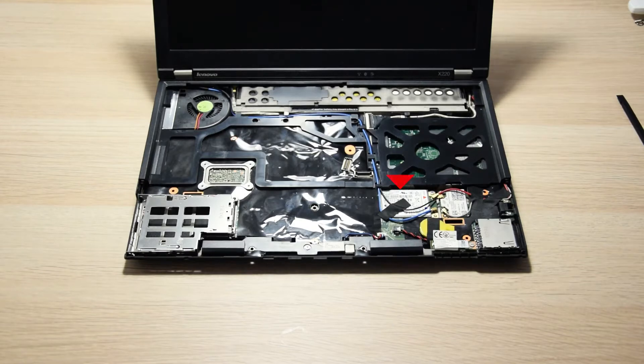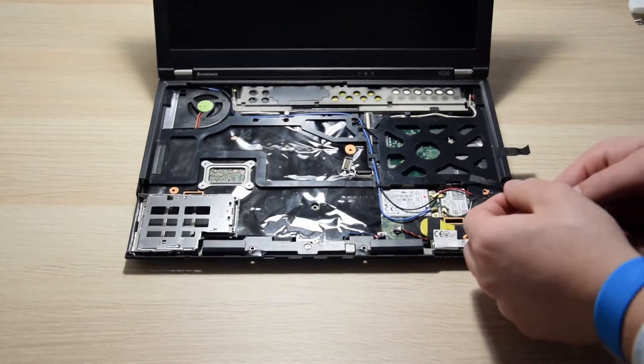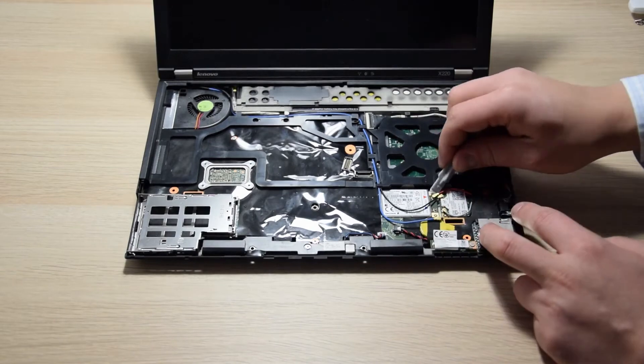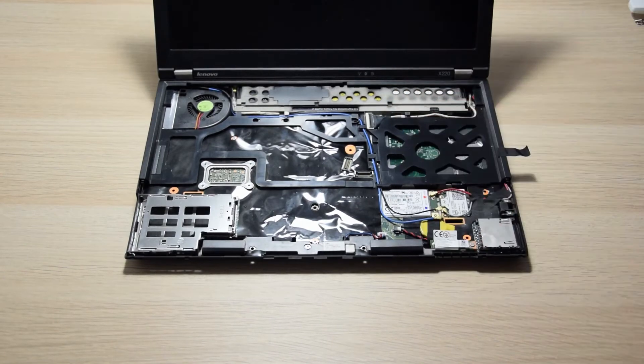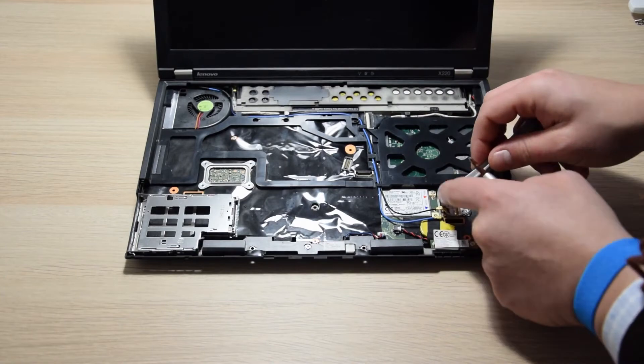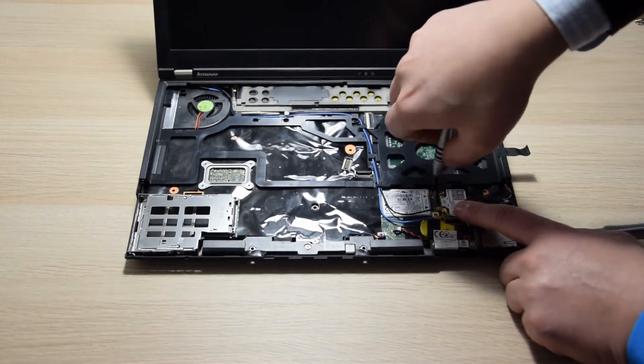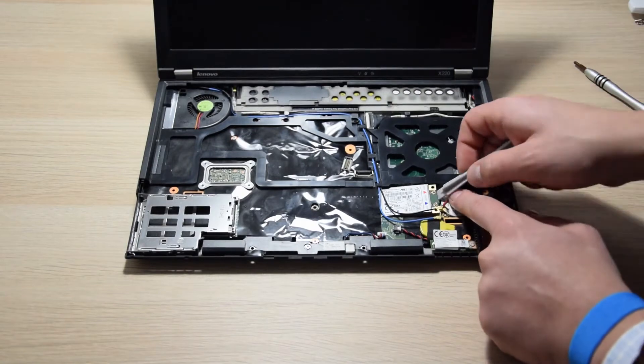Alright, now that the palm rest has been lifted up, we can easily identify the Ericsson module, because it is the bigger one. We need to disconnect the antennas going to the module, and you may have to temporarily disconnect one of the Wi-Fi antennas too, and then put it back in place. Once the antennas are disconnected, we can just unscrew the screw holding the module down, and then lift it at an angle and pull it out.